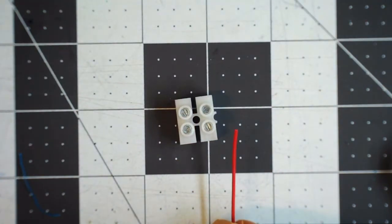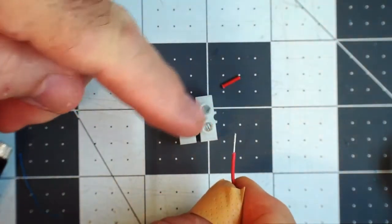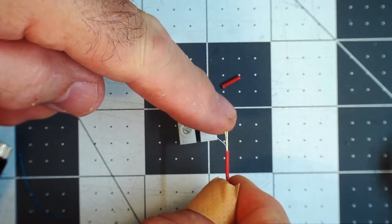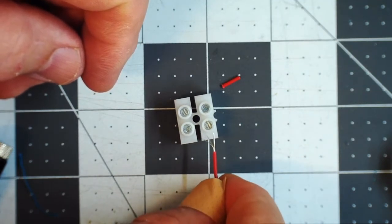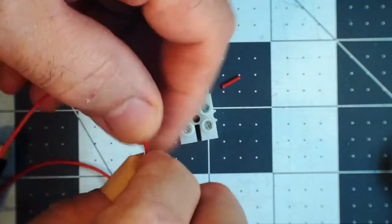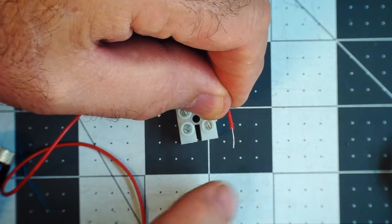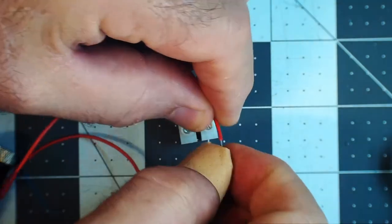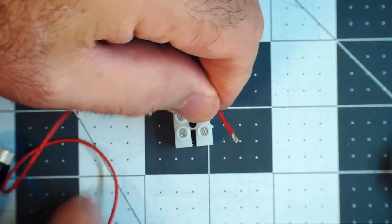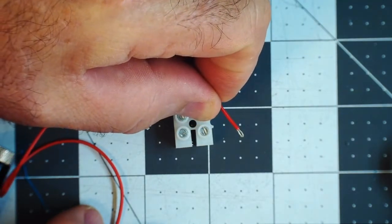Here's a wire that could go into the terminal block. We can use a wire stripper to strip the wire, and you can see that the wire actually has many strands inside. That's not going to go into the hole very well, so we need to twist them together. And even better — to make it last longer and to make a better connection — we need to fold it over. A little practice and it's quite easy to do.